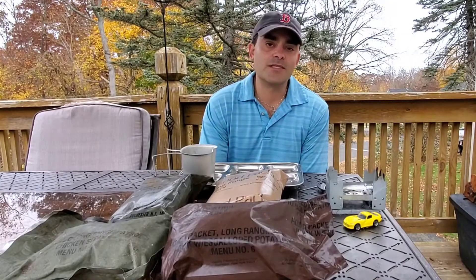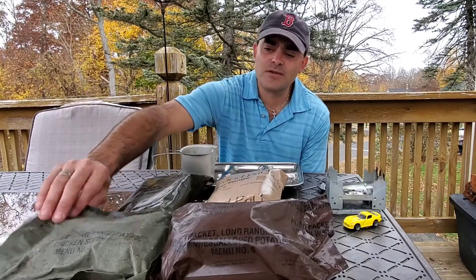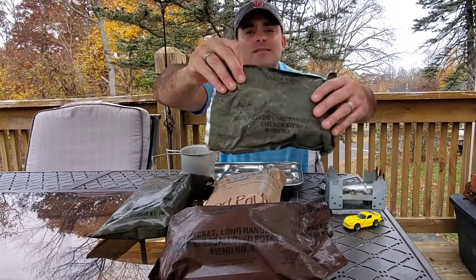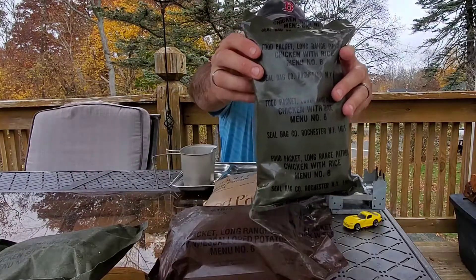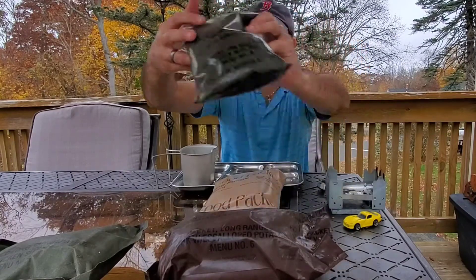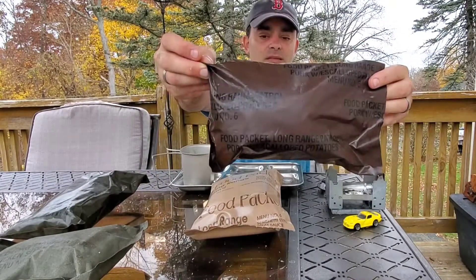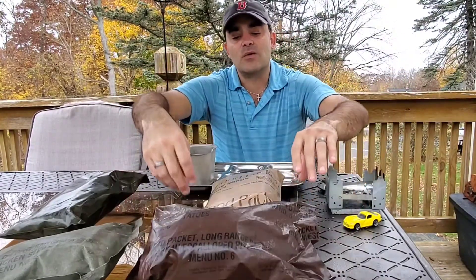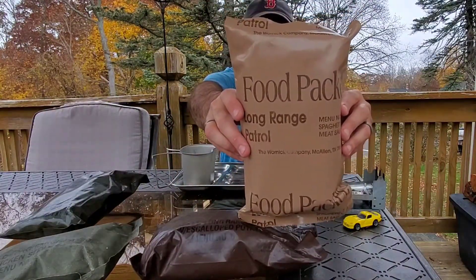Good afternoon everybody, it's Viper GTS and today I figured we'd do a little long-range patrol ration. We've got quite a big mix here: this one in the original canvas pack is probably 60s era Vietnam; the gray pack up here is chicken and rice, number eight — that's going to be 70s; down here the brown one is pork with scalloped potatoes, likely the 80s; and one of the newer ones, menu six spaghetti meat sauce, is going to be in the 90s range.